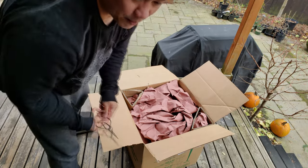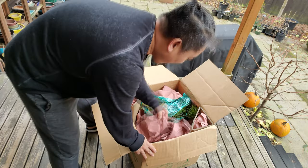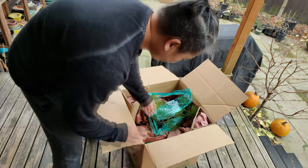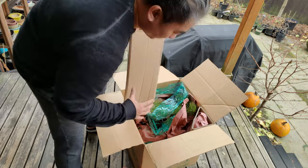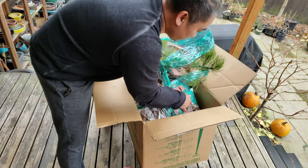Thank God he didn't use a lot of packing peanuts — I hate packing peanuts. It looks very well packed. There are reinforcements here, which is great, and a piece of plywood at the bottom.